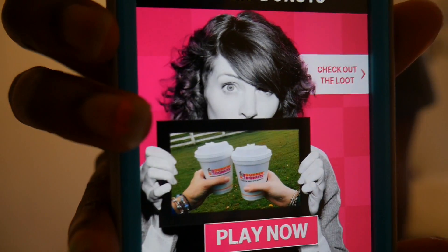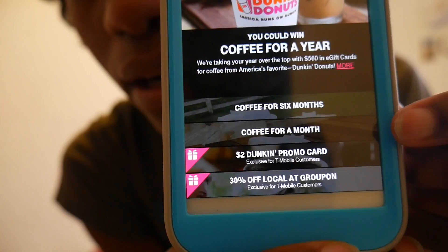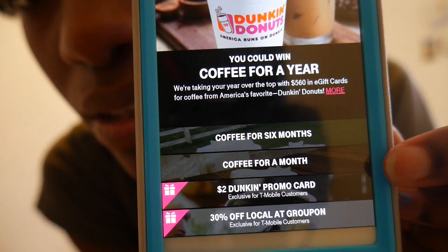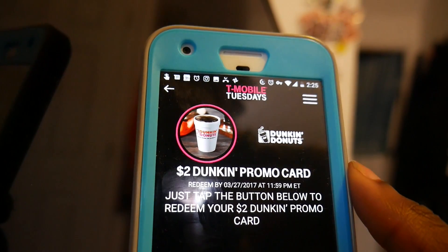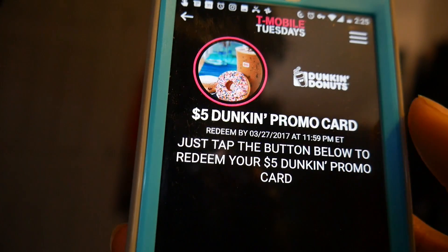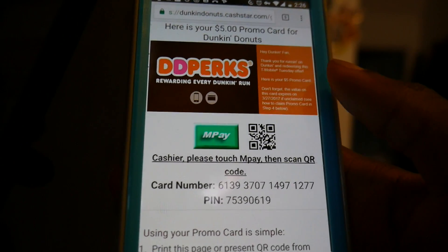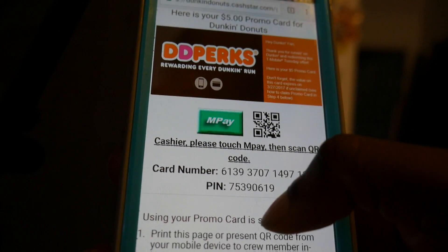There you see Dunkin' Donuts — there it is. I already redeemed mine; at the bottom you can see it right there — like a two dollar one, and there's also a five dollar one somewhere. After you redeem either the two dollar Dunkin' Donuts promo card or the five dollar Dunkin' promo card, you're gonna scroll to the bottom and click 'Go to Dunkin' Donuts.' A screen will come up and you'll see your card number and your PIN number, which you'll need.